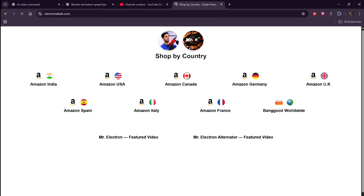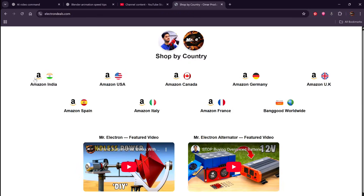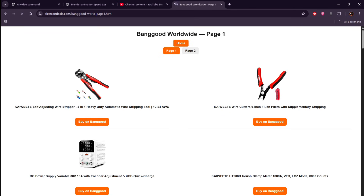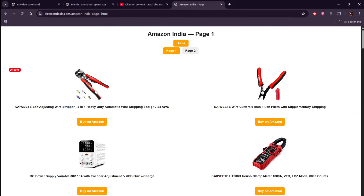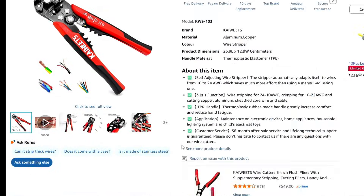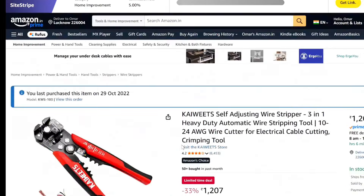Great news — I have a new website, www.electrondes.com. You can see so many countries listed for products to buy from Amazon, and if not, there is Banggood worldwide. Similar products are listed across two pages, and clicking the Amazon link redirects you directly to the product page. The link will be provided in the description. Coming back to the video.